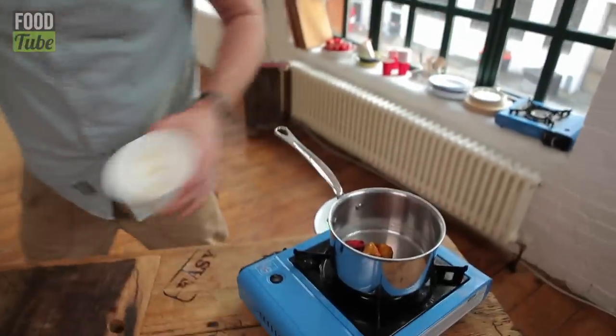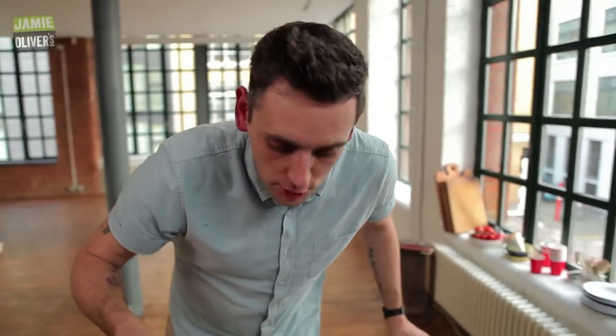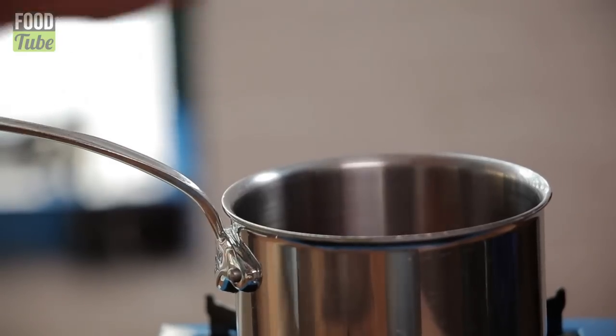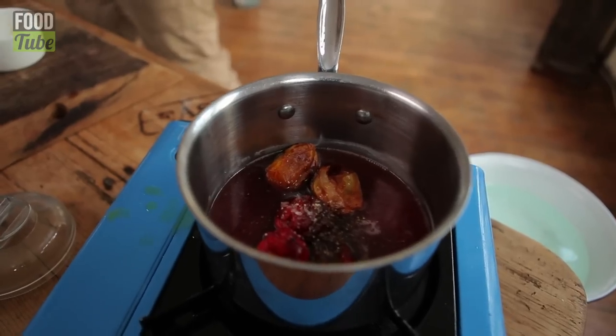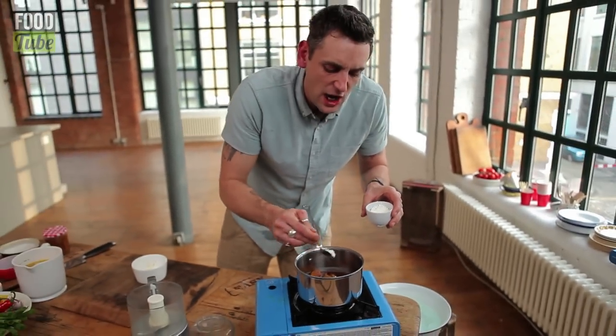Once you've got them like that, throw them in a pan. Bit of vinegar, bit of orange juice — you can use pineapple if you like. Bosh that in. We've got a little bit of seasoning going on: salt, pepper, little bit of cornflour. It's just going to make it come together with a nice consistency.